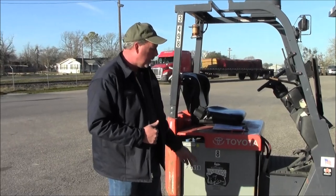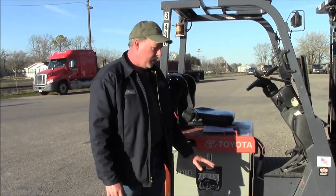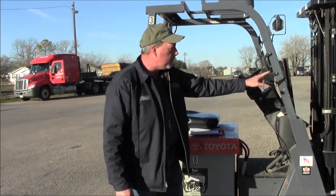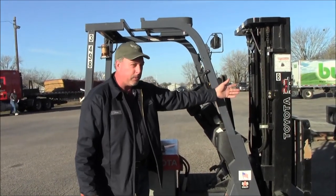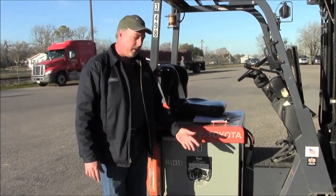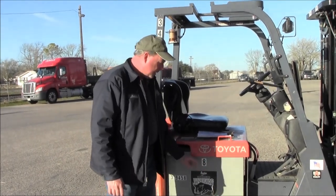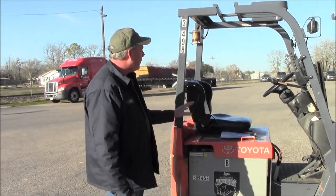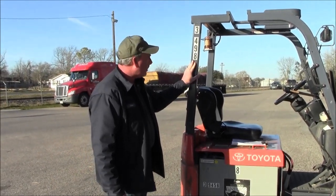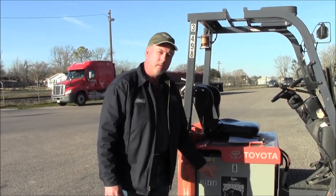Having two batteries per forklift is the easiest way to manage them. I keep my batteries numbered to match the number on the forklift. For example, this is forklift number eight — I'll put the number eight on this battery, and 8A or 8B on the other one. That way it always matches the forklift, which is easier than trying to use the full unit number of the forklift — there are too many numbers to keep track of.